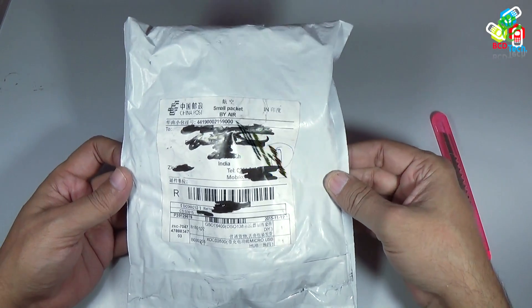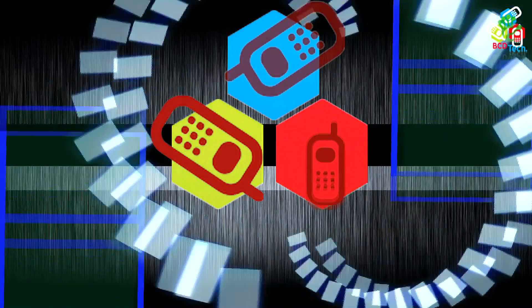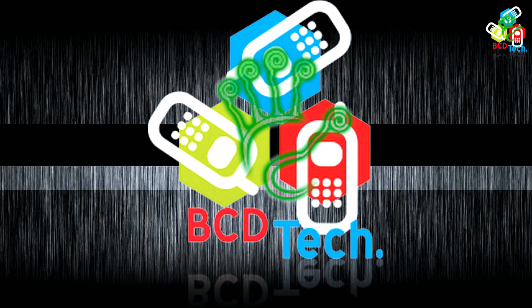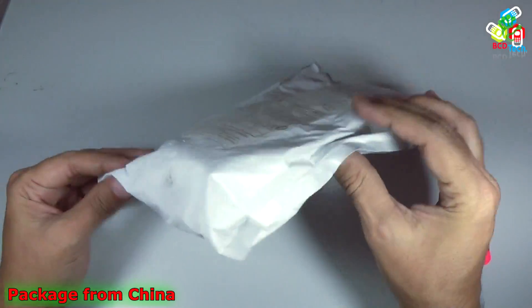Hello friends, here Dr. BC and today in this video episode I am going to show you an unboxing of a mail from China. Here you can see a small package that was sent to me by a seller in China. Now let's see the package.